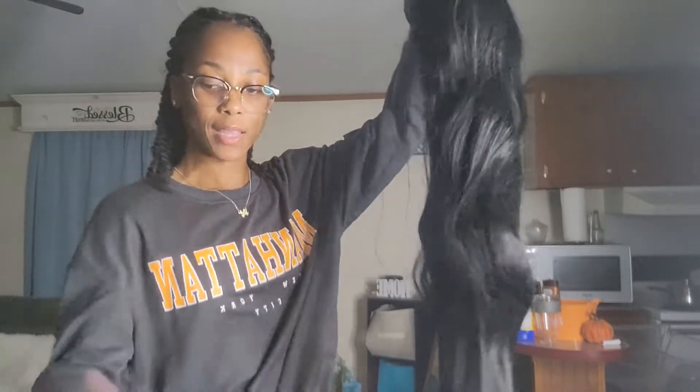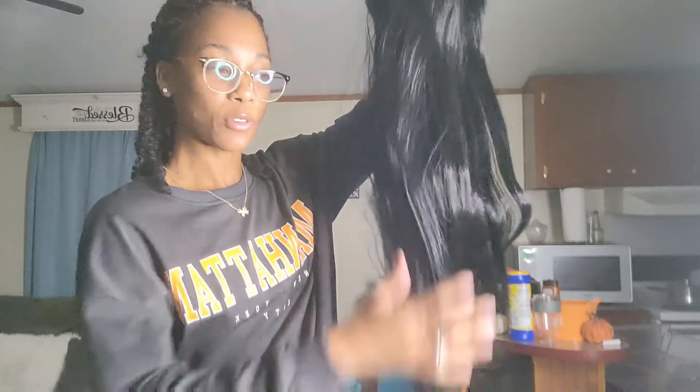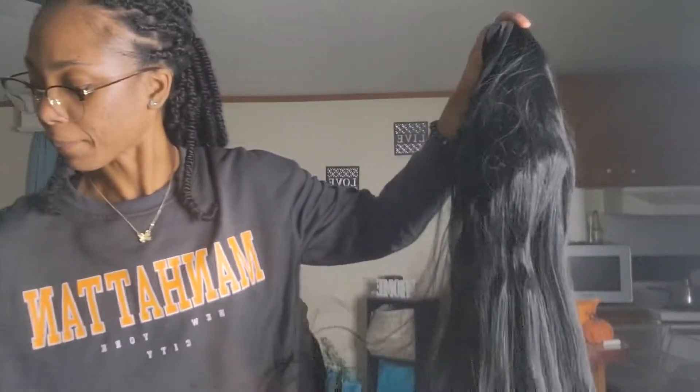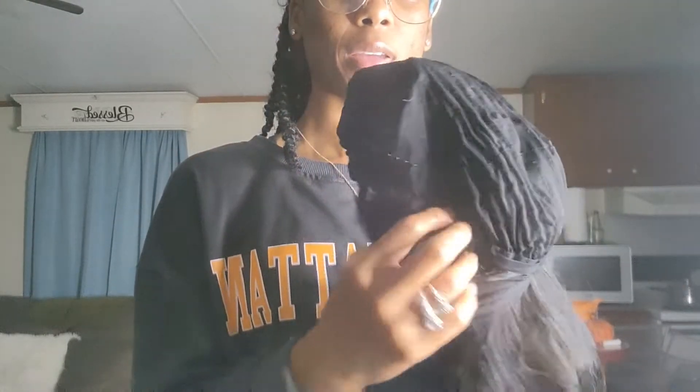I cannot get this cafeteria cap off — oh my gosh. Anyways, look at this beauty. Nice and soft, no tangles so far, but it is synthetic so y'all know it's gonna get tangled over time and shed — it does have some shedding. But like I said, it's affordable, so what do you expect? This is the band on it. It does come with clips — it has four clips: one in the middle, two on the outside, and one in the back. The band is adjustable; you can make it tighter or bigger.